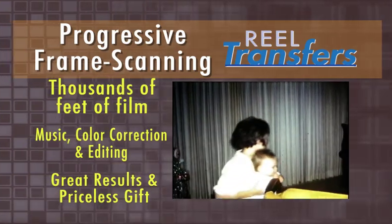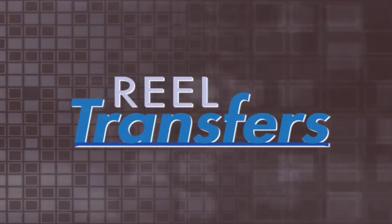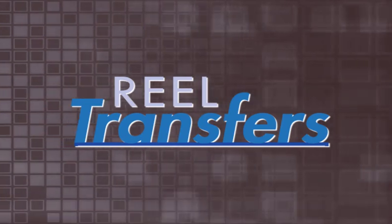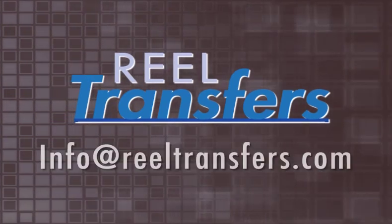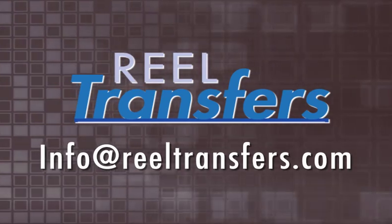And with commentary, music, color correction, and editing, you get the best results for your money and a priceless gift for friends and family. We hope this video helps explain how we handle your film and deliver to DVD. If you have any questions, feel free to email us at info@realtransfers.com. Thanks for watching.